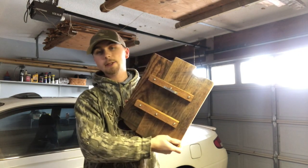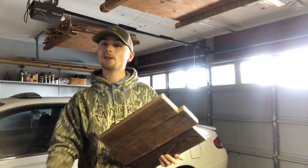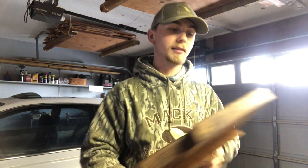If that's all you needed to see in this video, you can move on. But if you want to see how I put the deer head on the plaque, just wait one second.